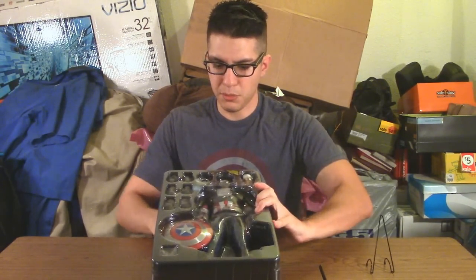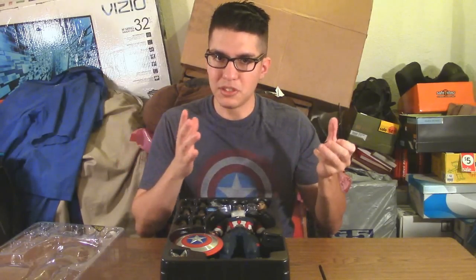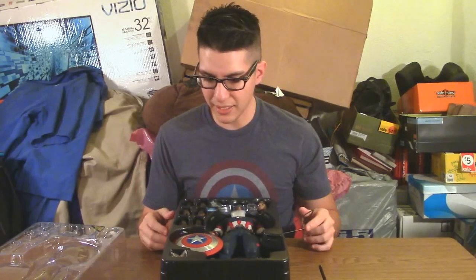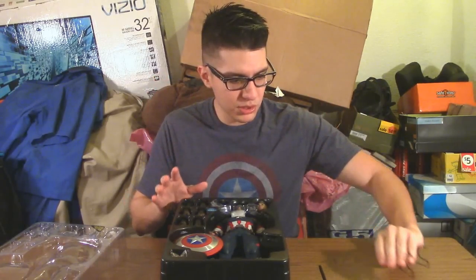There we have Captain America in his plastic tray. Remove the translucent tray at the top and you've got all your accessories. There's also a piece for the display stand. I went ahead and opened this already to prepare for the review and repackaged him, which is one of the beauties of Hot Toys — being able to repackage a figure without twisty ties, which is very convenient if you're moving or want to store them.